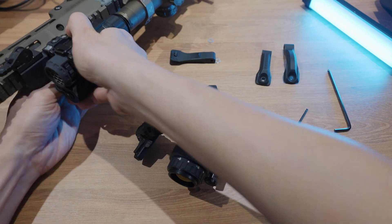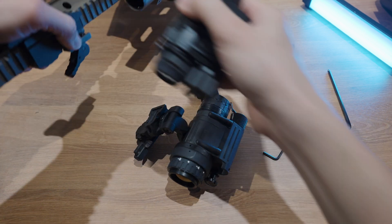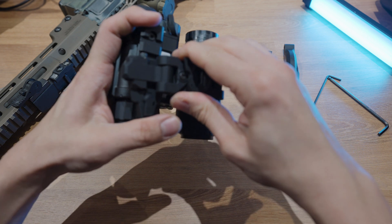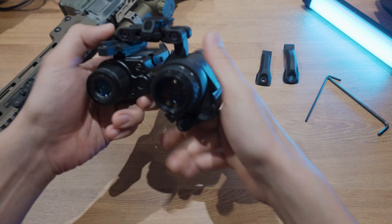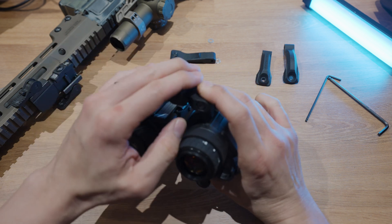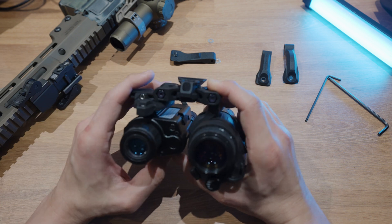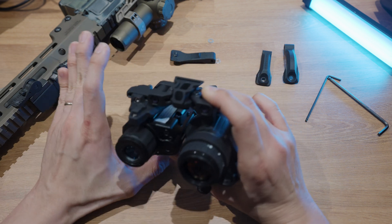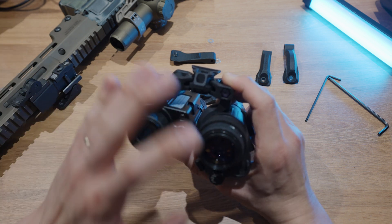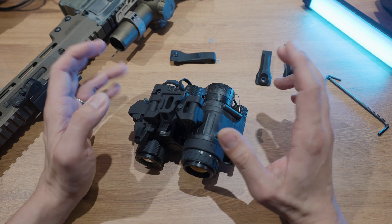Taking it off is just as easy — release the QD lever, flip it over, grab your Panel Bridge Mark II Mod 1, and snap it back in. Boom — you're back to your hybrid thermal setup. With the Panel Bridge and two monoculars, or even one monocular and the P-Falcon, you have a lot of bases covered: panning for additional situational awareness, adding thermal, putting the thermal on your gun, or running regular binocular night vision. I'm a huge fan of this setup and think it's extremely underrated.